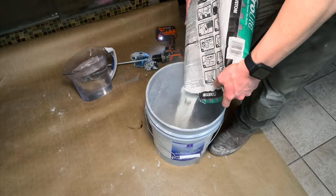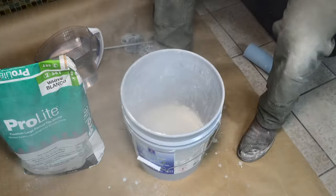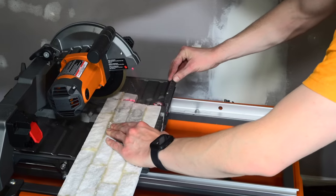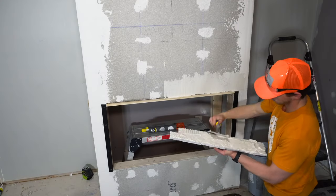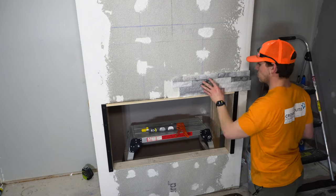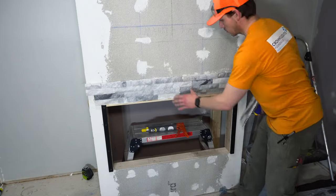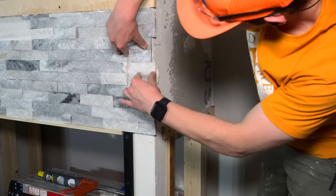Time to mix some mortar — kind of a key component of tile work. Make sure you get a mortar suited to your tile type; I used large-format mortar for my large tiles, followed the directions, and aimed for a peanut butter consistency. Now it's time to cut tile. I wanted a rough edge on the ends and had read bad reviews about preformed corners never being true 90s, so I decided to make my own — extremely time consuming but it worked out. I also made a ledger board from a piece of plywood screwed to the bottom of the fireplace so I had something to set tiles on as I went up.